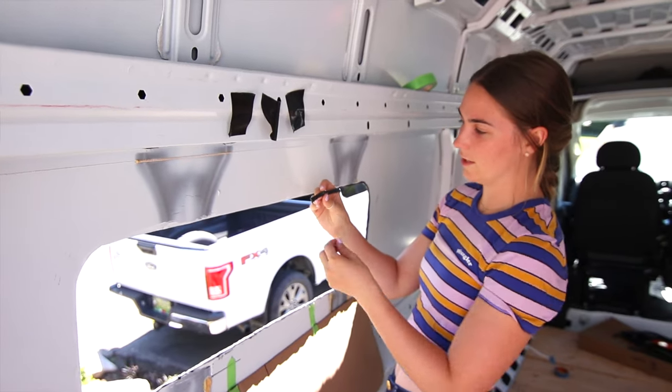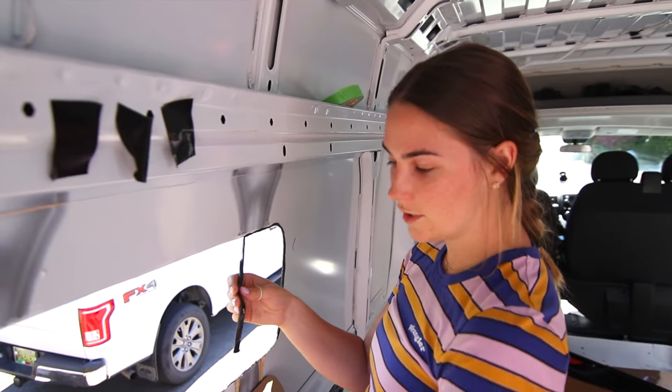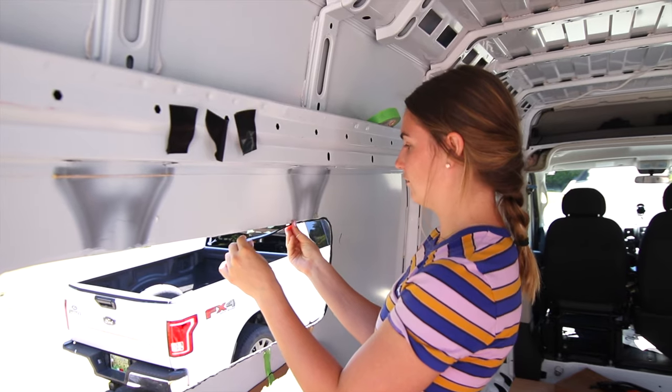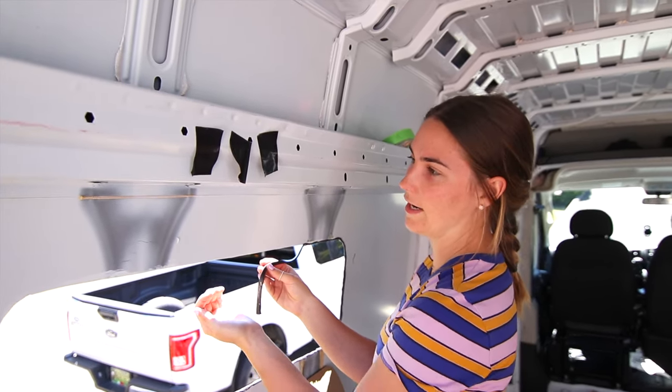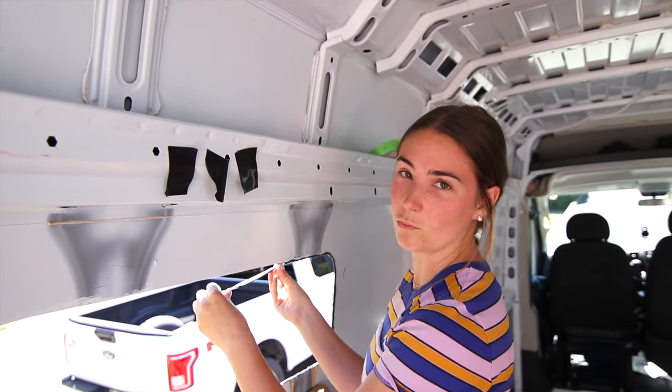Once we screwed it all in we started getting little bits bubbling out, so we'll eventually go through and clean all that up. This time James has cut the butyl tape quite thin, and instead of putting it on the outside I'm putting it right over the edge — that way it won't come out in excess outside the window and look ugly, and it'll still give us a really nice waterproof seal.